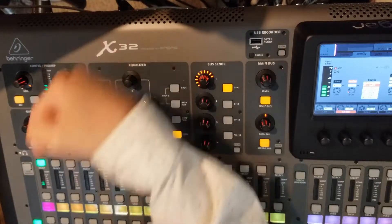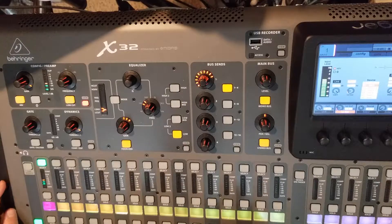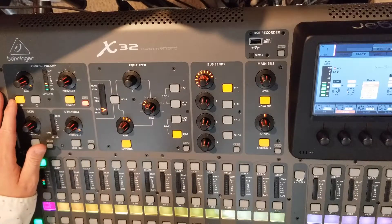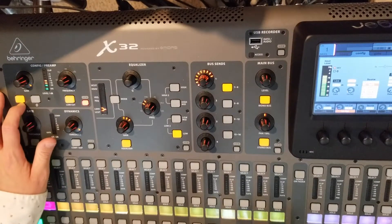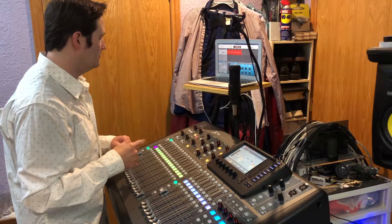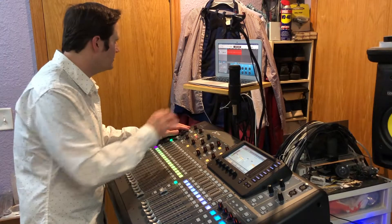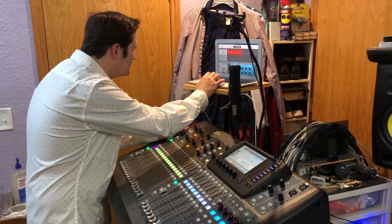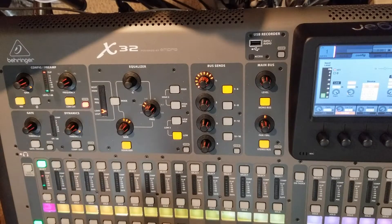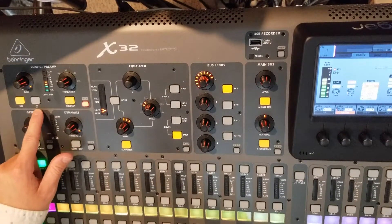One thing to worry about: this mic in particular has a little amplifier built into it and it just won't function if it doesn't have power supplied to it — 48 volts, or phantom power. I'll disable that right now. No more signal going into the computer. Turning 48V back on — apparently there's a spike every time you turn that on.